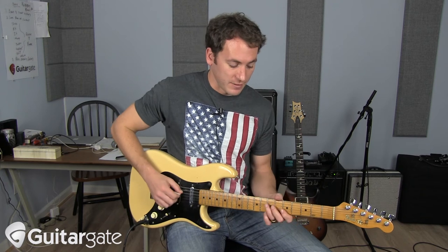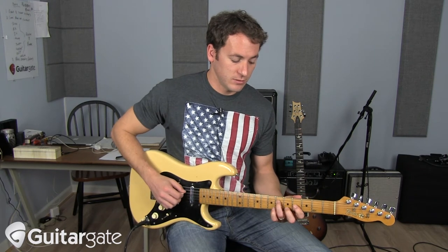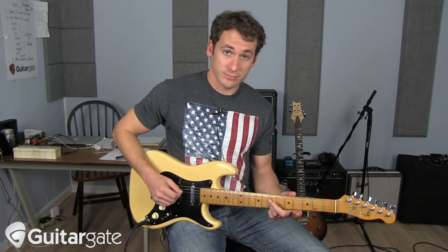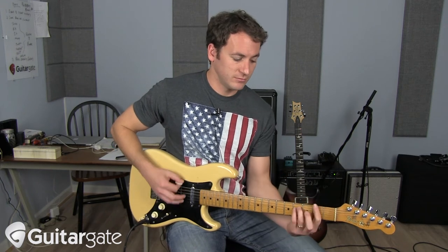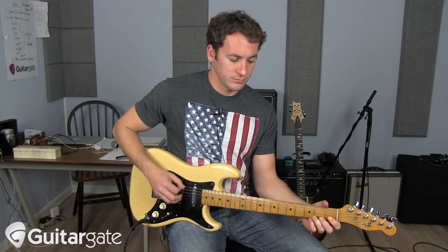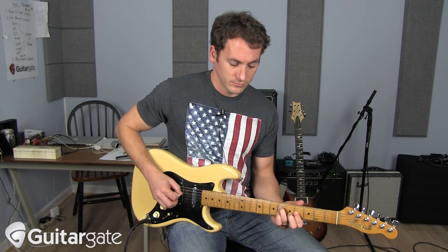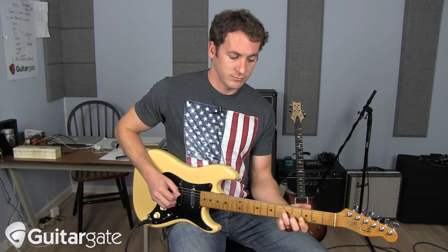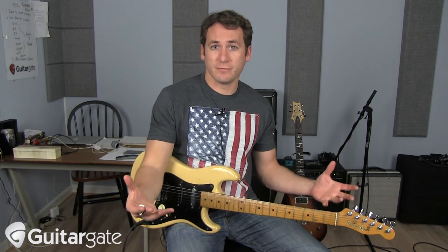Now if you go up a position — let's say we're in 5th position — you could do your A major triad here, there's your E major, F sharp minor, and D. So you could have one player doing the rhythm while the other plays these triads up the neck. I chose to go down to that other triad to illustrate that you have different options.